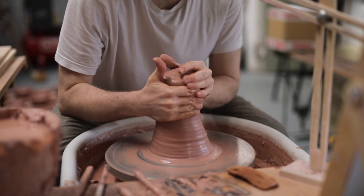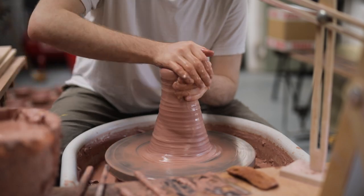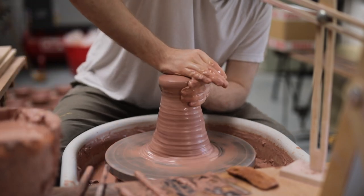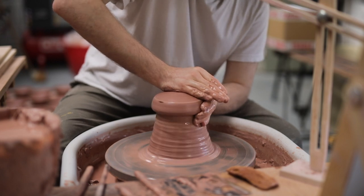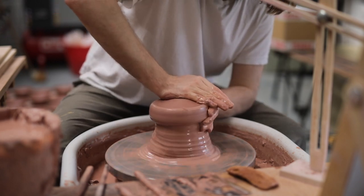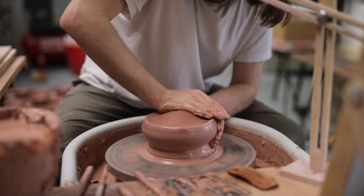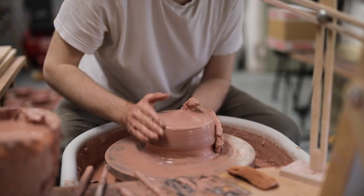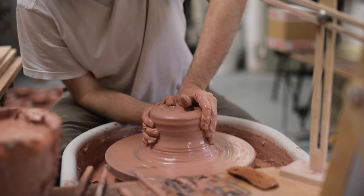As always, this process begins with centering the clay, which is certainly a little more tricky when it's a larger mass like this. After giving it a really good wedge on my workbench, I make sure I cone it up and down rather a lot, until the large mass of clay feels more or less totally centred, which does take time — especially as I really don't practice throwing big pots all too often.